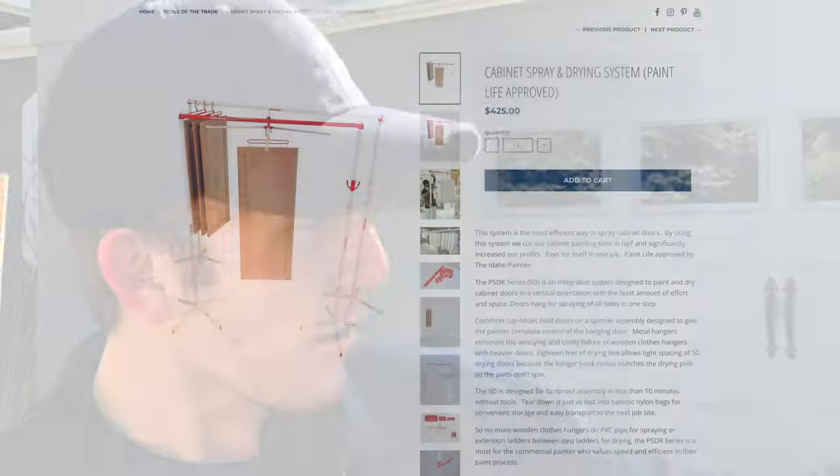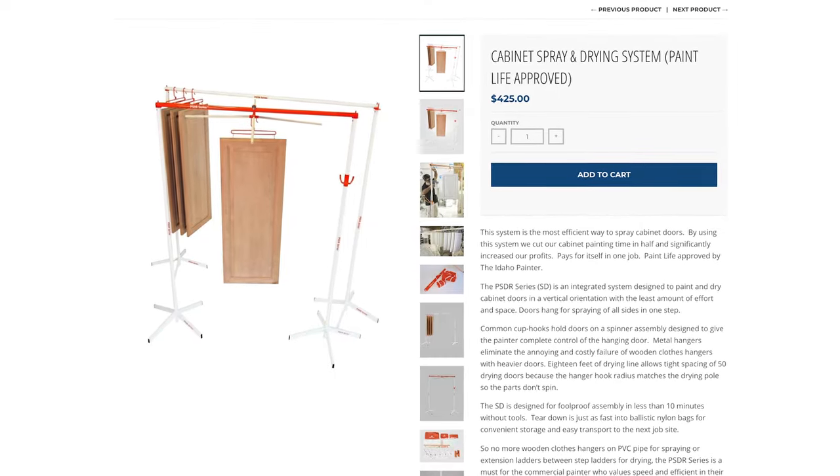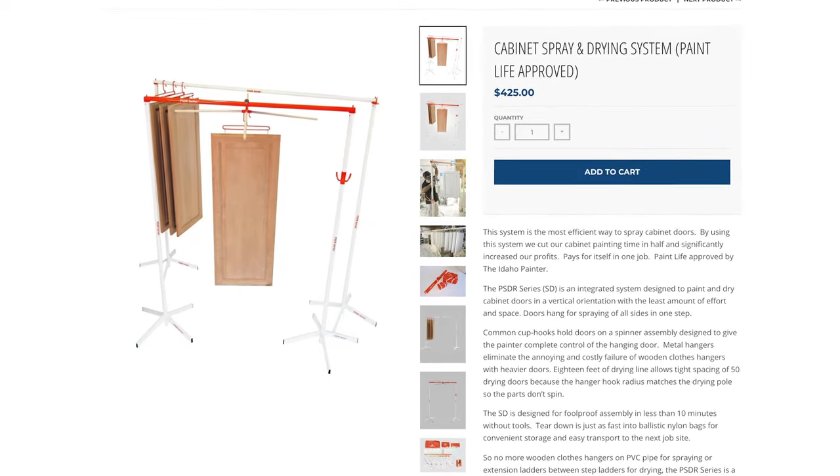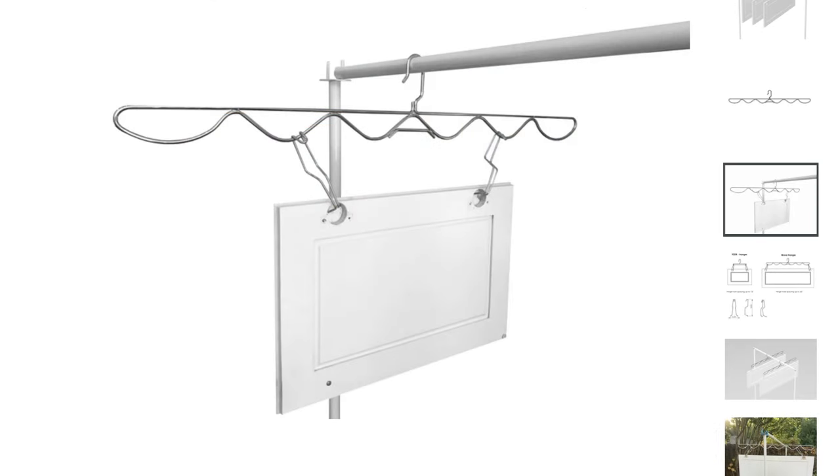Thanks for watching. This product is available on our tool store, so check the description down below. Not only do we sell the PSDR system, but we also sell the hooks and the wave hanger. They're all really useful and they make painting cabinets a breeze — and they'll make sure your cabinet doesn't end up like this. Thanks for watching, make sure you subscribe to the channel.